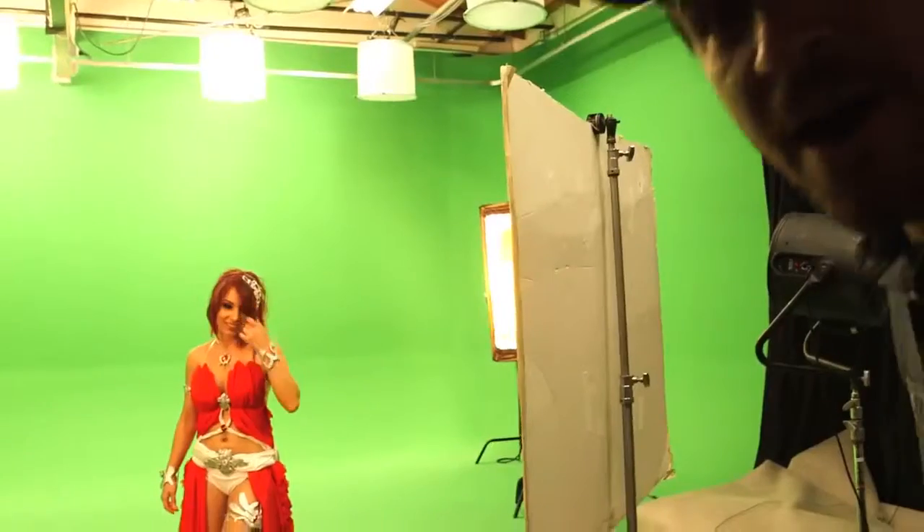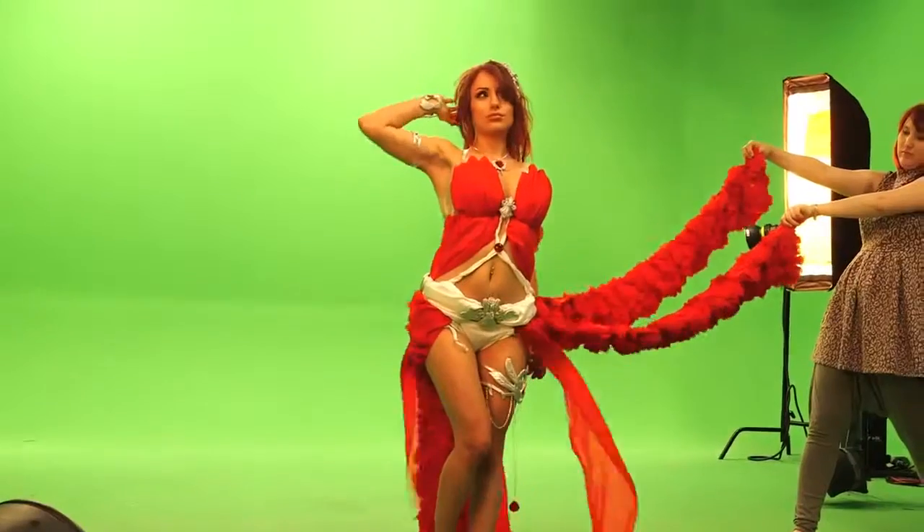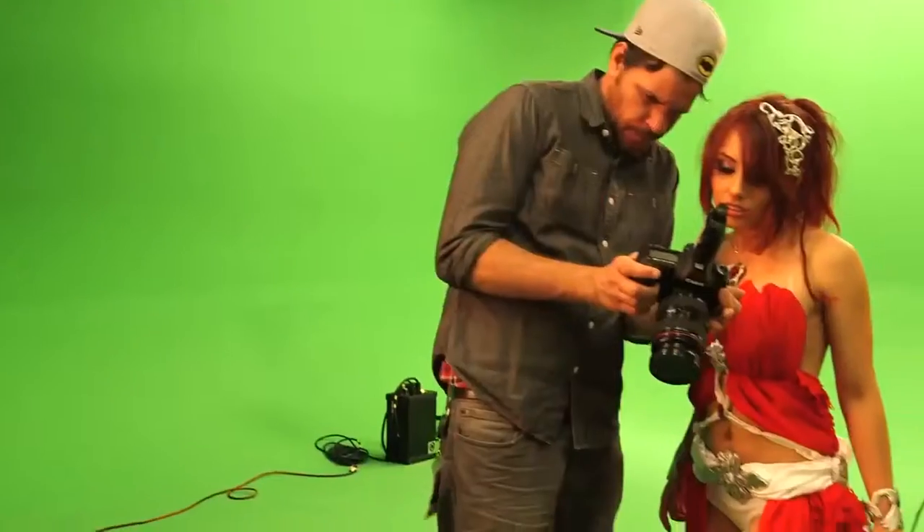Oh, wow. See how sticky this actually is? Alright, let's take some pictures for some video games. We had two huge fans to blow the skirt up and off, but unfortunately the skirt was a little too heavy because of all the fabric.